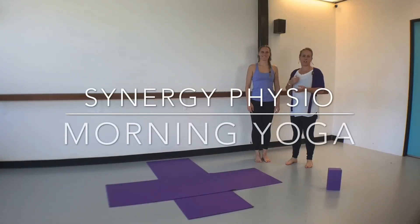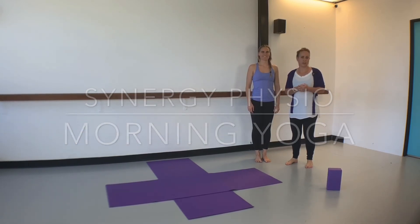Hi there, this is Caitlin and I'm Nikki and we're from Synergy Physio. We're really looking forward to presenting to you just an easy 10-minute beginner yoga routine that you can do for yourself at home.